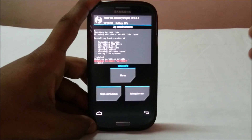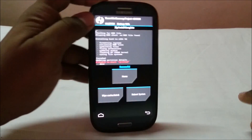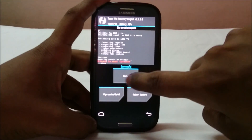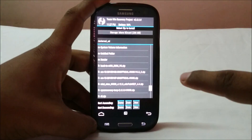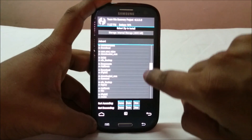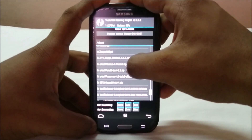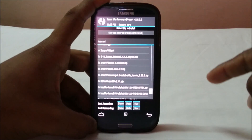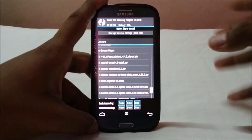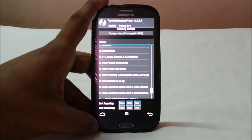Now you need to reboot. If you're using any ROM not made by test97, you'll need to flash the Archie kernel again without rebooting, since the MultiROM script is already active and will flash it to the second ROM slot. You don't need to flash MultiROM again. Keep that in mind — it can be a bit confusing.